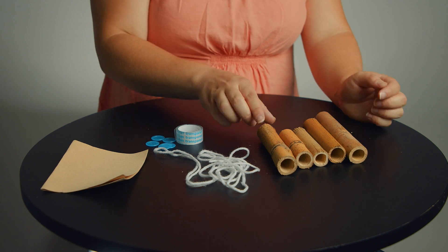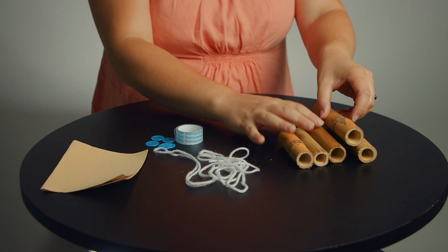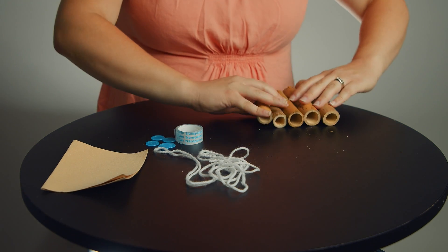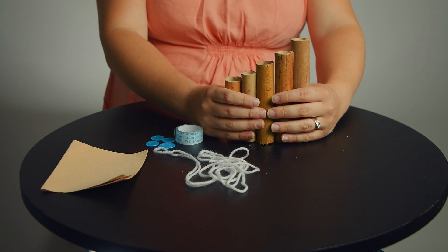Line them up nice and straight and make sure they go from biggest all the way to smallest, just like that.